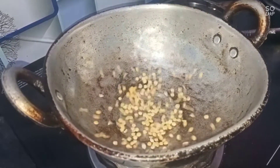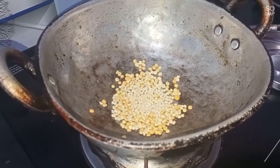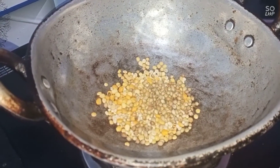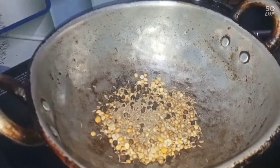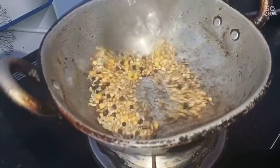1 spoon of saree to be ready. 1 spoon of salt. 1 spoon of garlic, then 2 spoons of garlic. 1 spoon of salt.